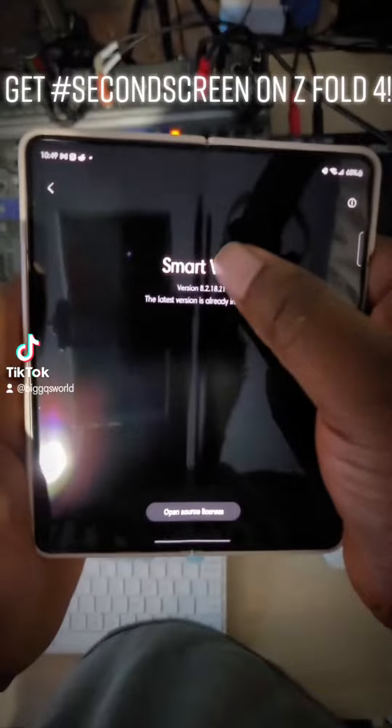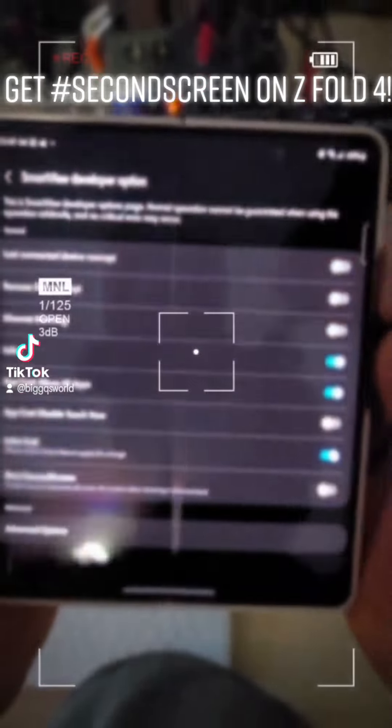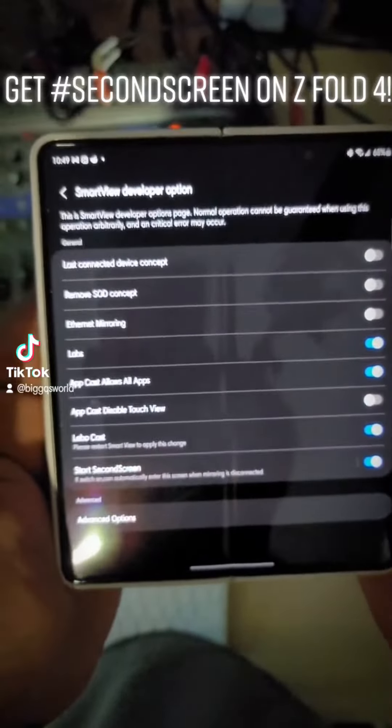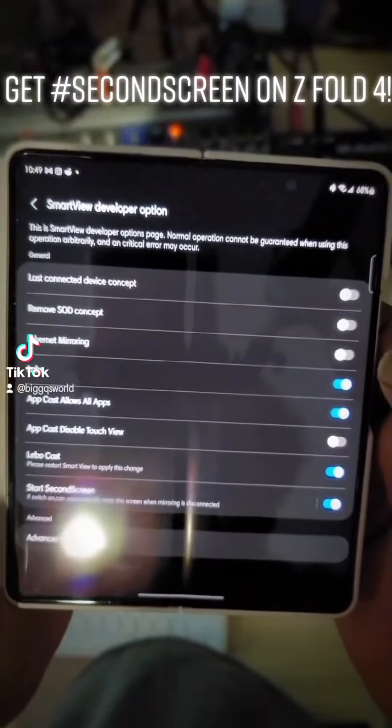You just want to tap on Smart View a few times and you get this hidden menu here. Then you just tap on Smart Menu there and now you've got Smart Menu.